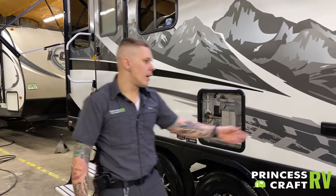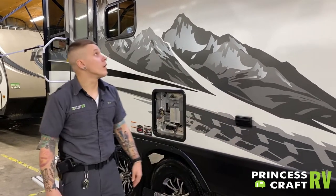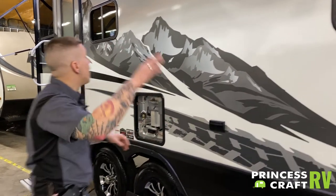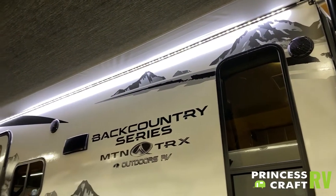Moving on, we have a couple of 110-volt all-weather outlets here. We also have speakers, lights, and awning controls — we are going to get two on the inside.